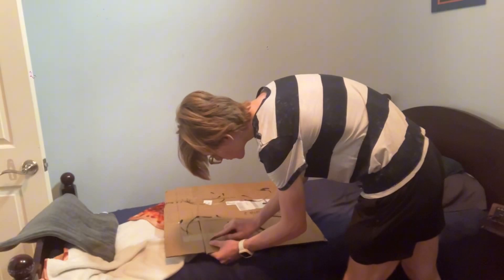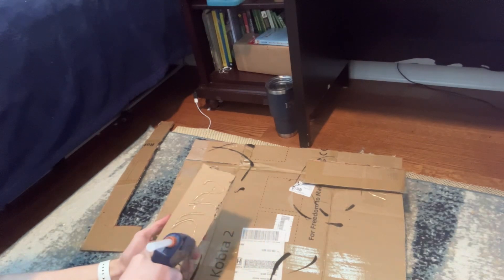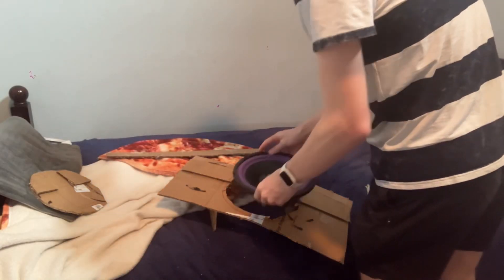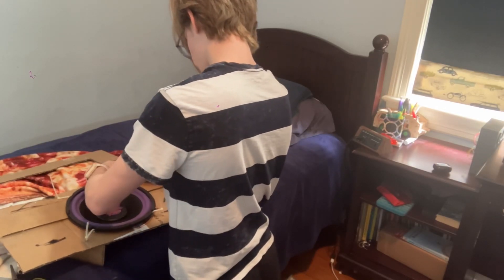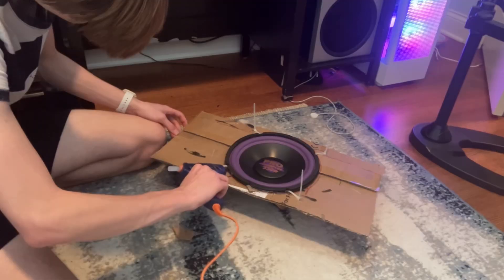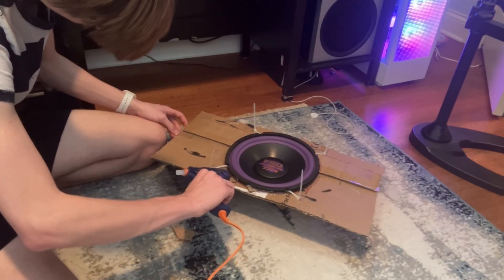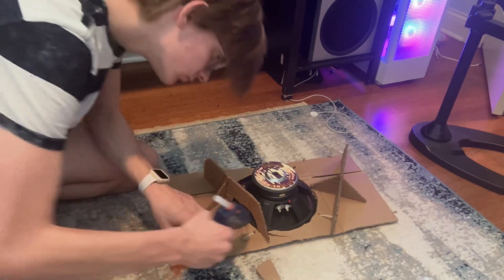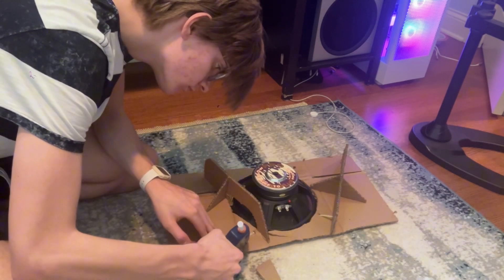Big piece of cardboard, cut up the cardboard, hot glue the cardboard together because it's really weak and it's cardboard, put the speaker into the cardboard, use zip ties because I didn't learn my lesson last time, and then hot glue everything around the speaker to try and make sure that no air gets through, hot glue those holes where the zip ties go through to also try and make sure that no air goes through.